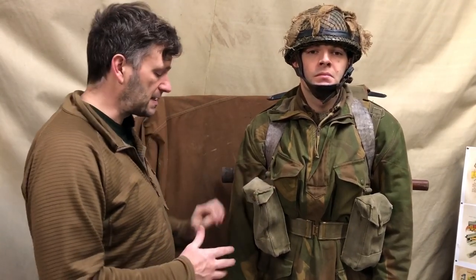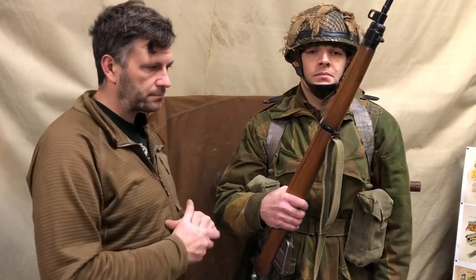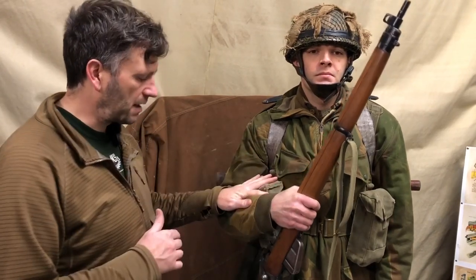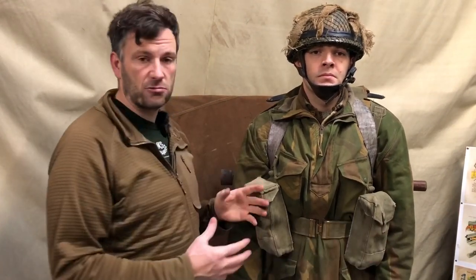We've got the 1937 pattern webbing basic pouches. Depending on the personal weapon being carried — in this case a rifle, the Number Four Lee-Enfield, a standard British Army bolt-action rifle with a 10-round magazine. Ammunition is carried in 50-round bandoliers, which could be slung across you, or a 50-round bandolier fits in the bottom of the pouch with grenades on top.